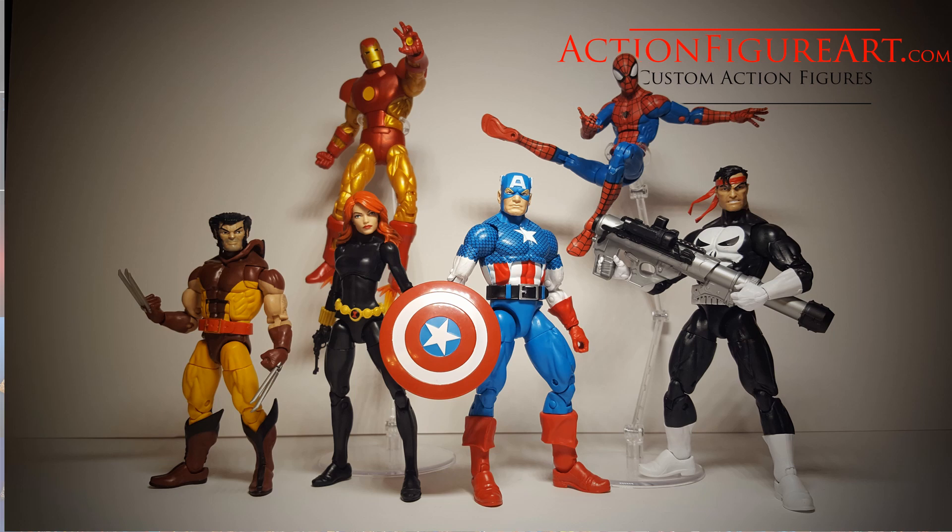So the first Vintage Wave consisted of Wolverine, Black Widow, Cap, Punisher, Spider-Man, and Iron Man.